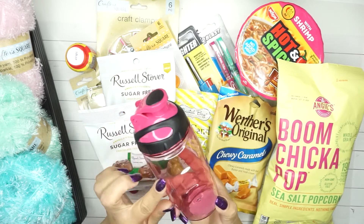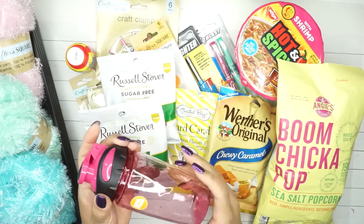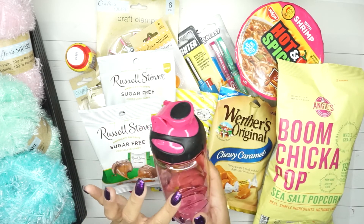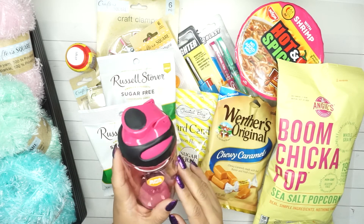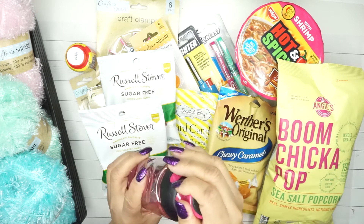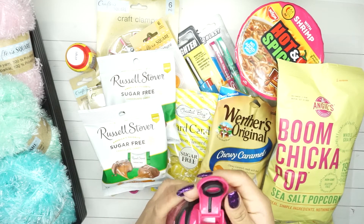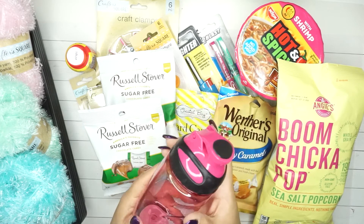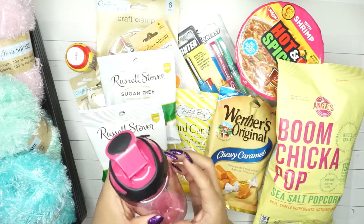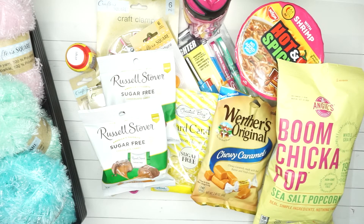I got this little water bottle for my sister because there are times she wants water and has a harder time carrying items. I was looking for one with a handle, and the straw-type aren't the best for her. The lid is really tight, which is good so it won't fall, but I'll have to help her open it. She has really small hands so I'll try it out and see if it works for her.